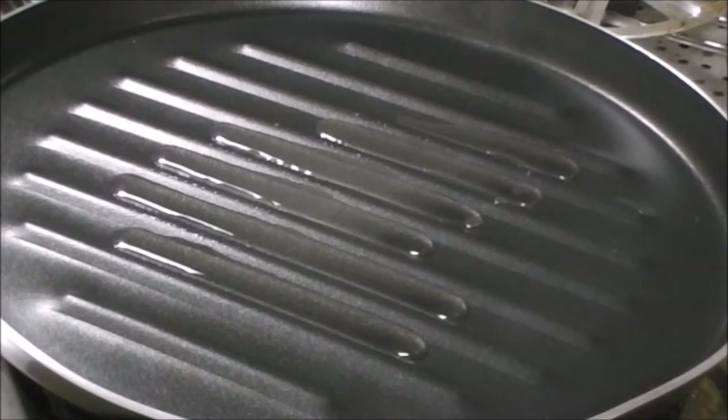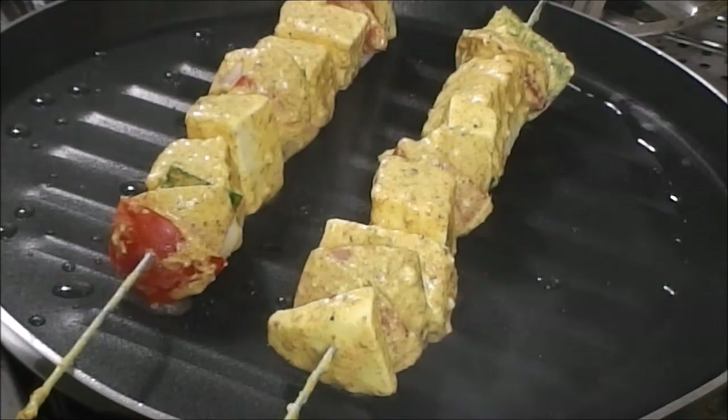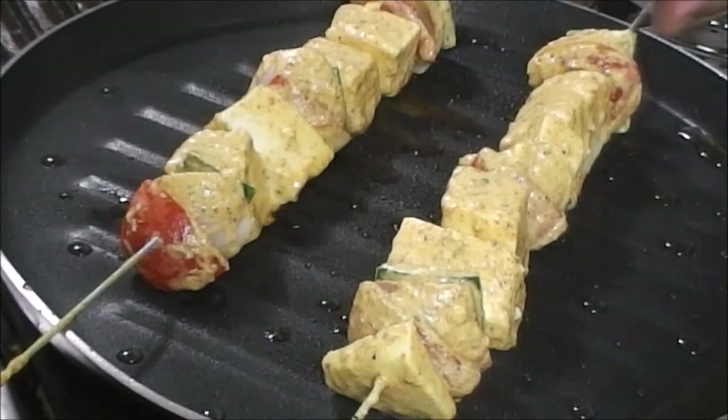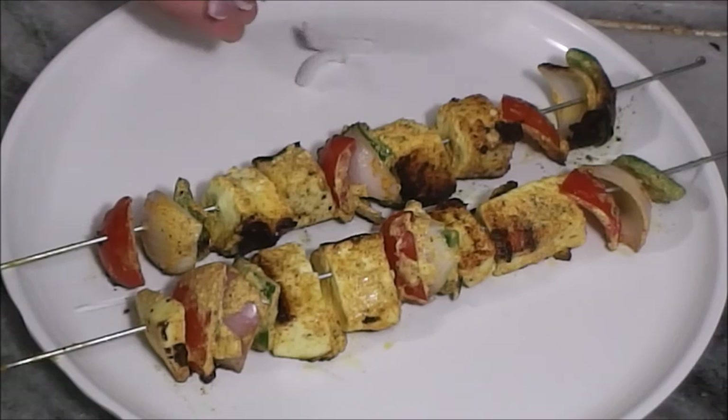Now to make it in the pan, heat 1 tablespoon of oil, reduce the flame to medium, then place the paneer tikka. Then after 2 minutes, turn them upside down and cook for another 2 to 3 minutes. Now you can see the outside of the paneer is completely cooked and the center will be soft and juicy. Now switch off the flame and time for plating.